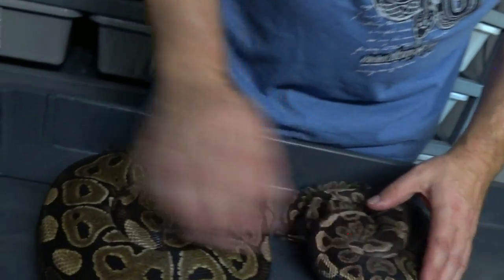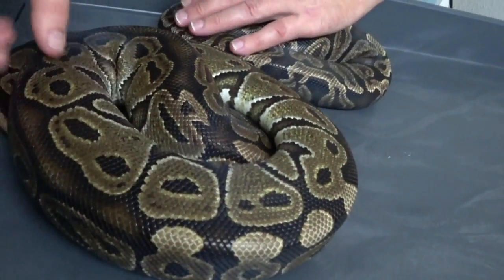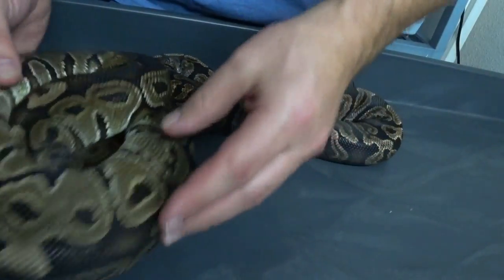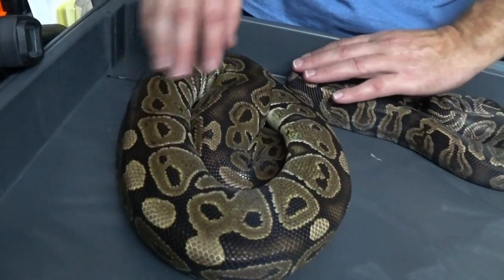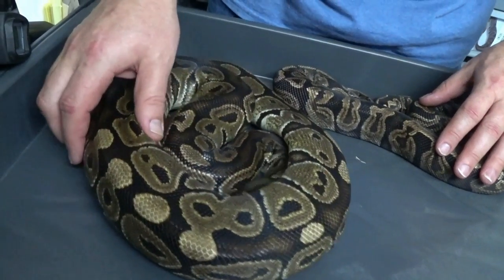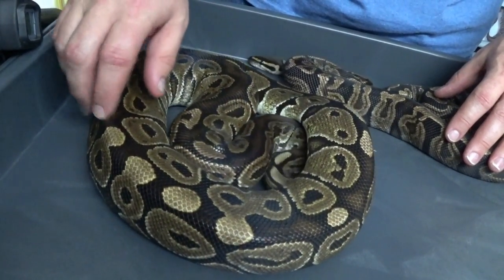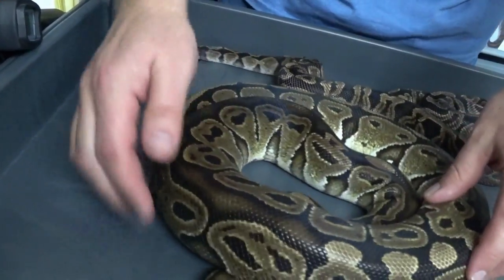And then of course we have the female here, the Het Red Vizantique. She has a little bit busier of a back pattern. Some have a longer stripe of the black area — more of a cinematic look, really. There's a lot of red in it. Her pattern is a lot busier than the norm, a lot more spots. Which is why I kind of liked her too.